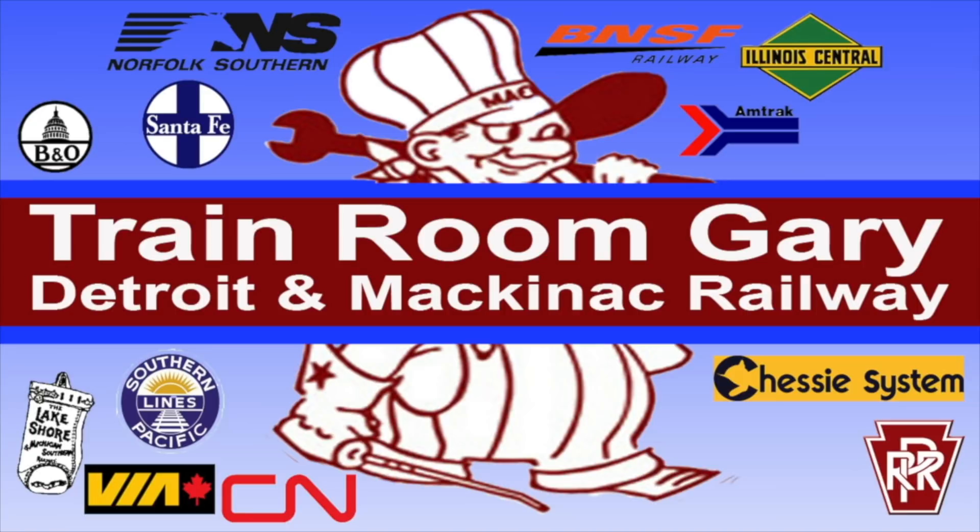Hi, this is your host Train Room Gary saying welcome to my YouTube channel. Train Room Gary, Detroit Mackinac Railway, a Train Room Gary production.